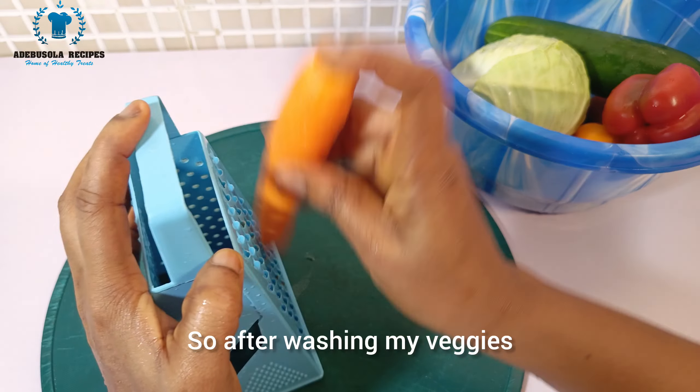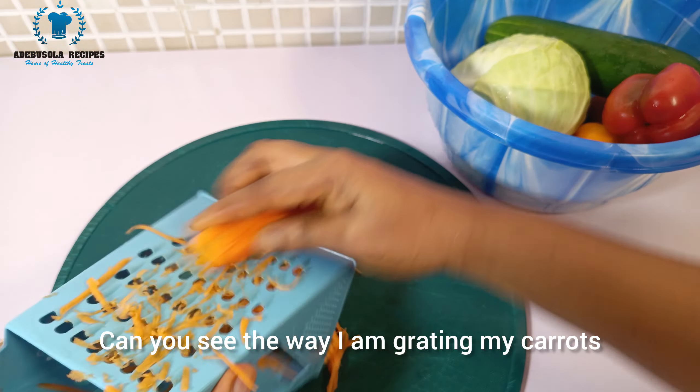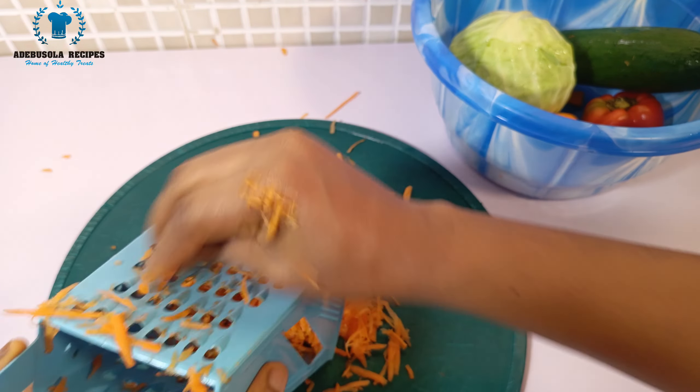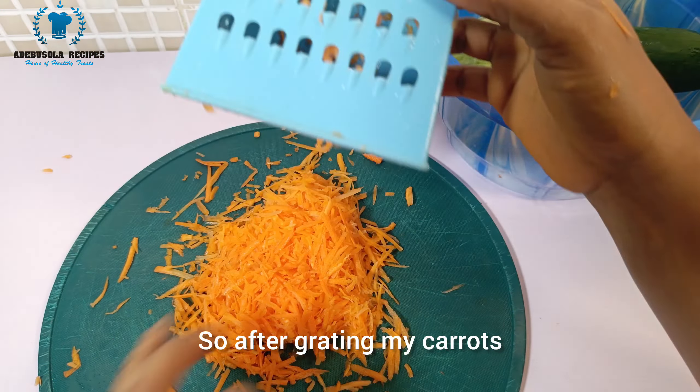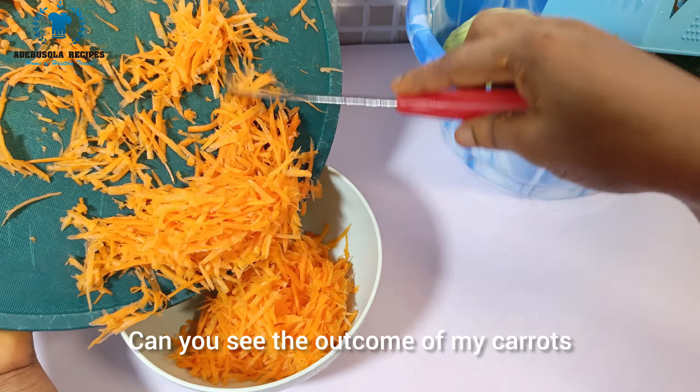While the macaroni is cooking, I'll wash my veggies and then start to grate them. You can see the way I'm grating my carrots — this is what they look like after grating.